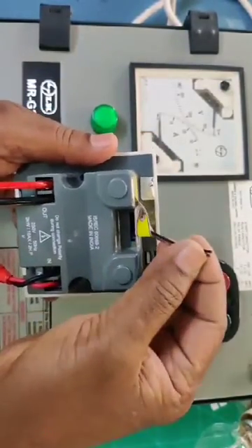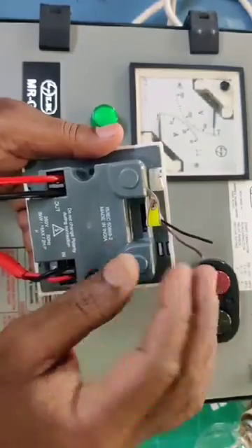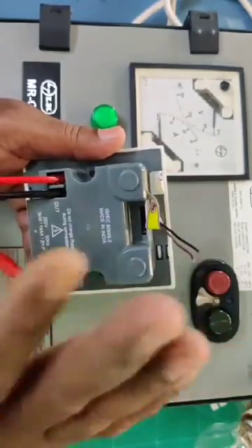These two small wires are for the flow switch. If you have a flow switch, connect these two wires. Otherwise, leave the wires as they are.